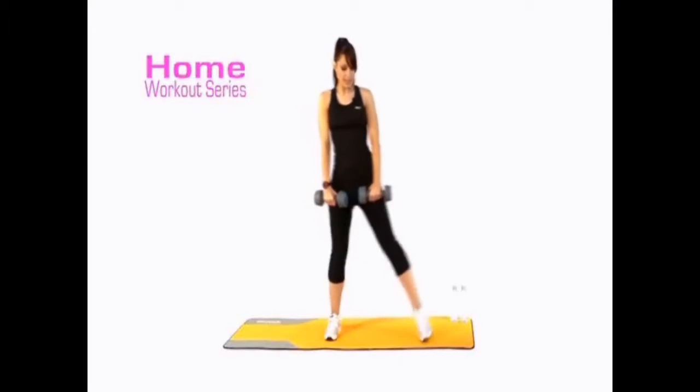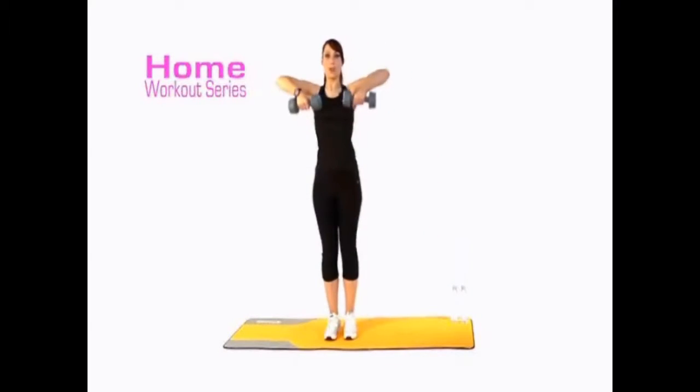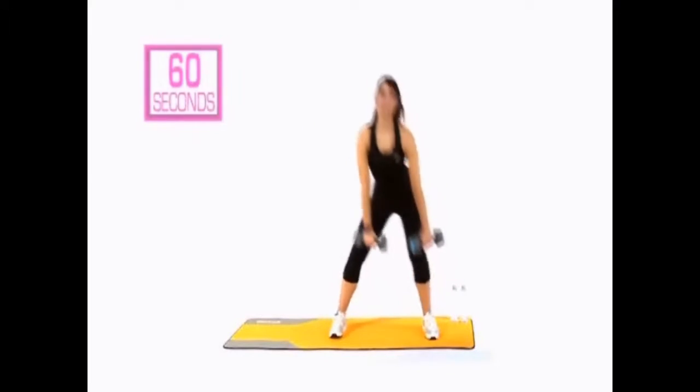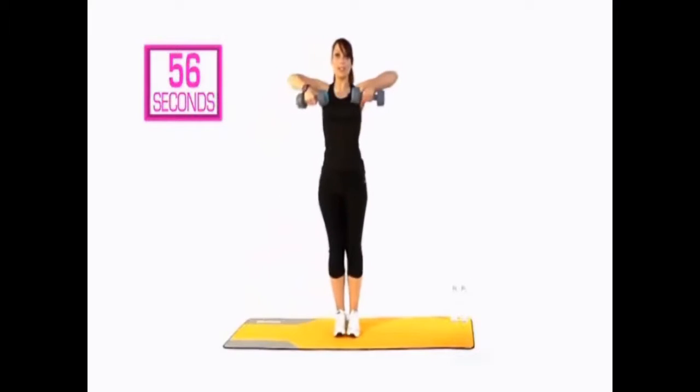We're going to take it to a side lunge — I'm just going to demonstrate, taking it down and then coming back up to centre into an upright row. So are we ready? We've got 60 seconds alternating. 4, 3, 2, 1, go. So side lunge, pull it up, and again — other side, pull it up and again.